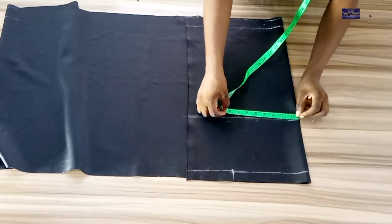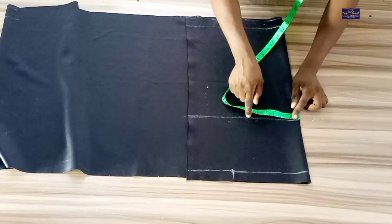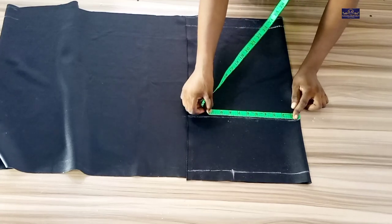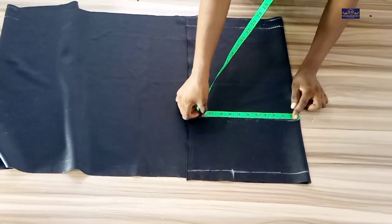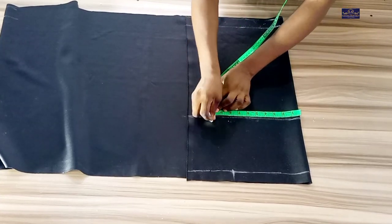On the hip point I'm going to take my hip measurement. My hip circumference is 40 inches. 40 divided by 4 gives you 10 inches, so I'm going to mark 10 inches here.